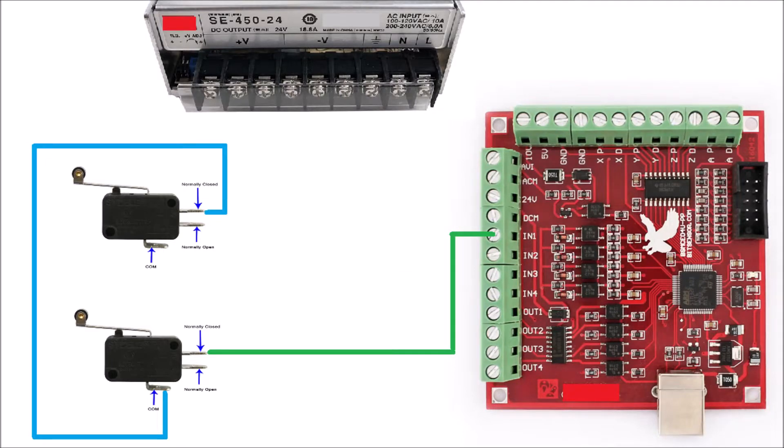Connect another wire between the COM terminal of the second limit switch and the DCM terminal of the Mach 3 controller.